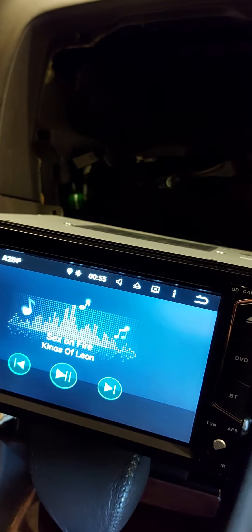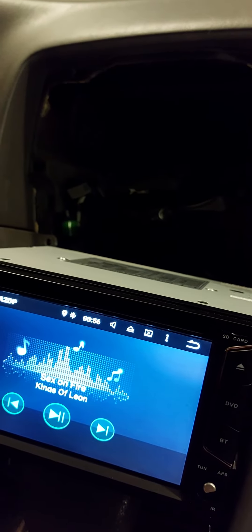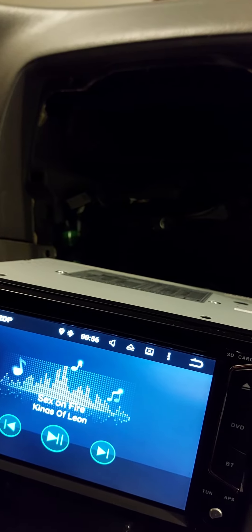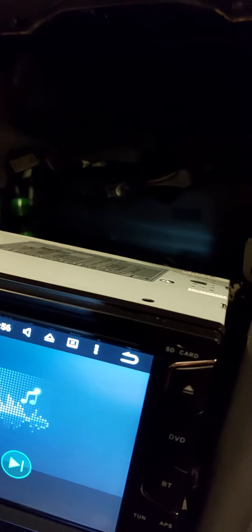This is the second part of the video on how to install an aftermarket radio on a Lexus ES300. We completed the wiring to the speakers, and I'll show everybody how it goes basically.